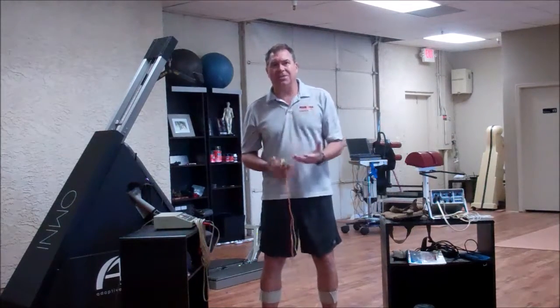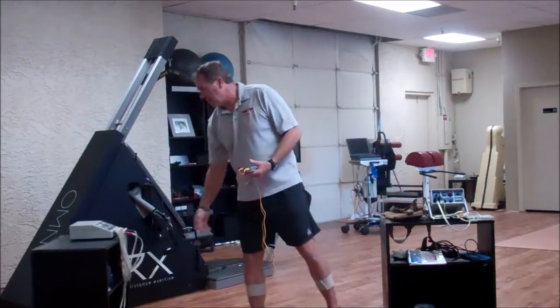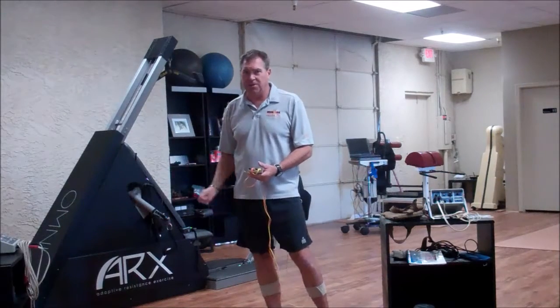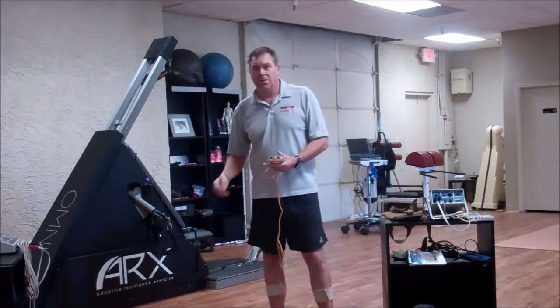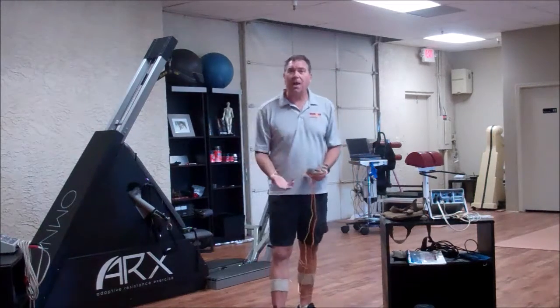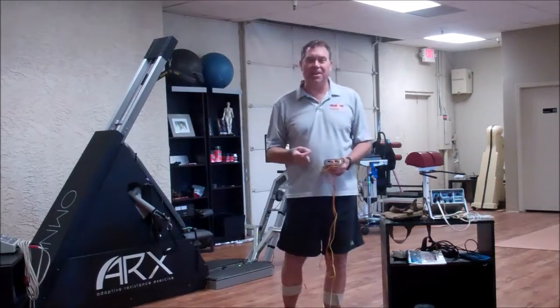If you know anything about eccentric contractions — you can see the ARX in the background — if you know anything about strength training, you know about eccentric training, you know about the ARX. I'm not going to talk a lot about eccentric training right now. I'm just going to show you how we can use eccentric training to increase flexibility.